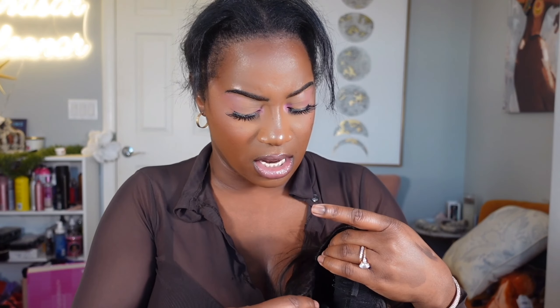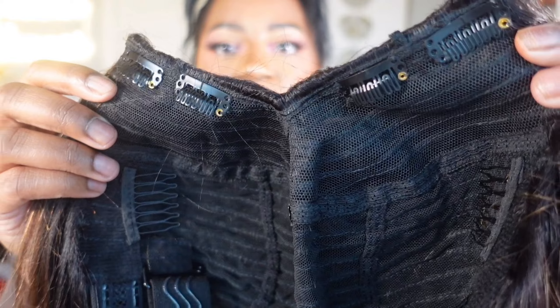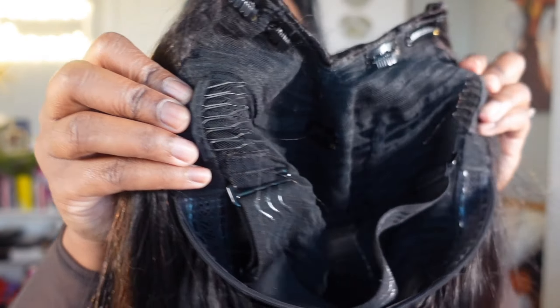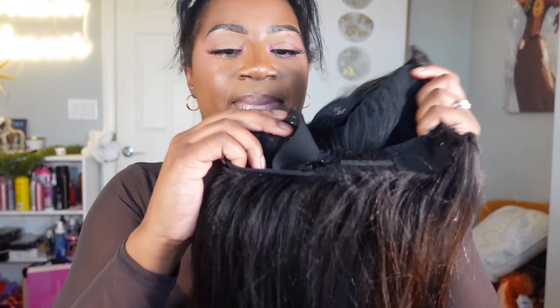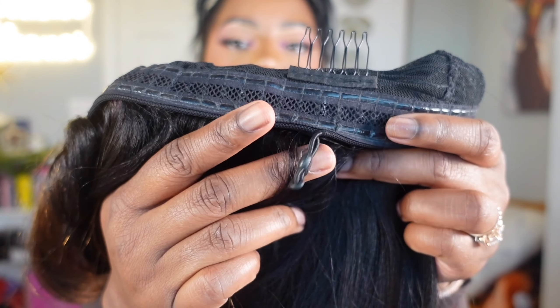I'm jumping right into it today because this is going to be quick and easy. Let me plug in my flat iron. This unit is an ombre balayage brown — really beautiful color, yaki straight. For cap construction: she comes with four clips, two combs on top, one on the side, one in the back, latex for laying down, and a new drawstring attachment to tighten at the back of the neck.